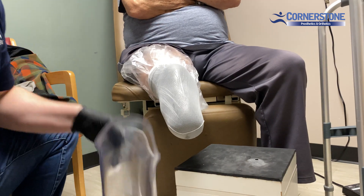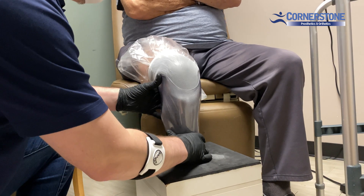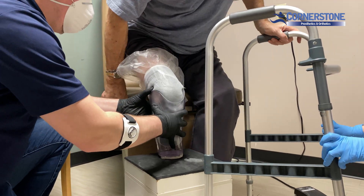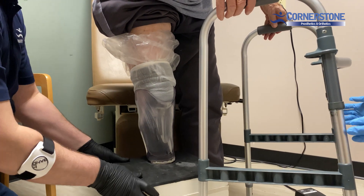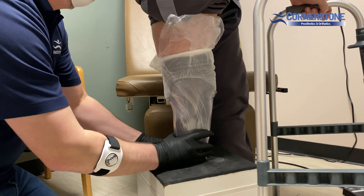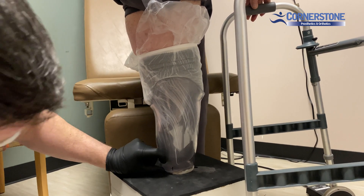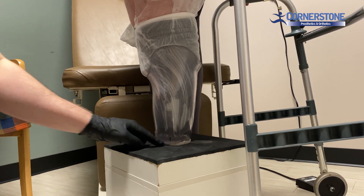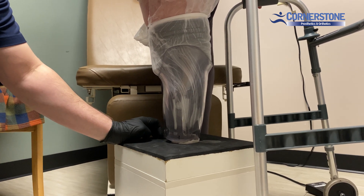Once we have this ready, we're going to go ahead and put the socket on, then ask the patient to stand up and allow them to fully seat down into the socket. As you can see, we have the space at the bottom for the thickness of the gel we want in there — about a quarter inch to three-eighths inch of gel, maybe even up to a half inch. The more silicone you get in there, the heavier it's going to be.